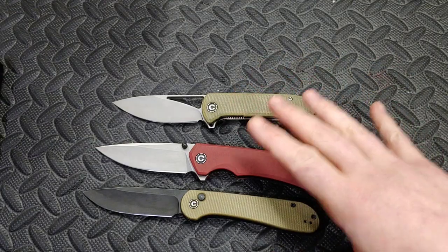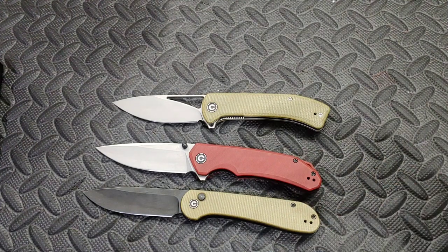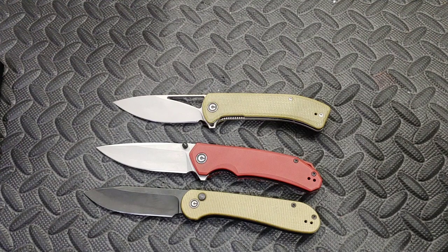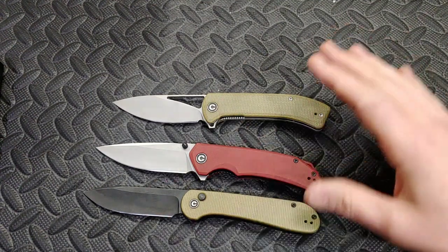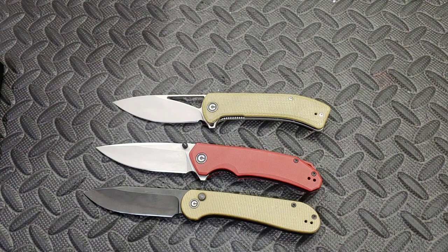I do still use a lot of knives so I have a pretty good idea of when I'm feeling a decent heat treat. I can't put my name on that without seeing one of their tests. I'd love to see Outpost 76 or Cedric and Ada test their 14C28N — I will send them the knife. If one of you two are watching this, get a hold of me, I'll send you the knife and we can get this test done.